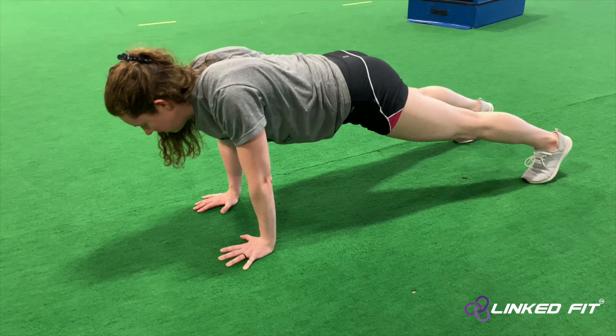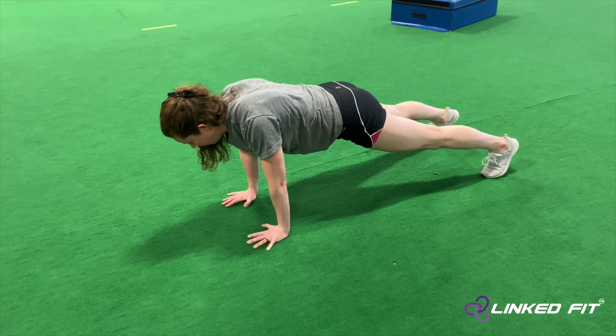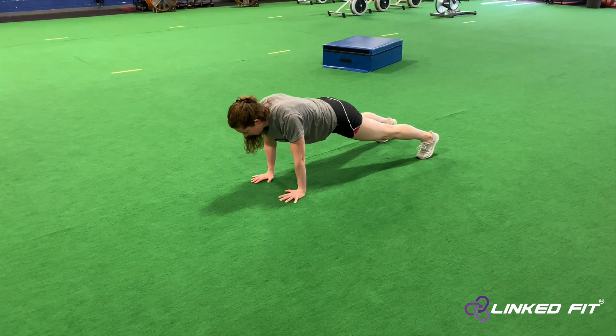To perform the scapular push-up, let the shoulder blades retract and protract around the ribcage. Focus on a smooth and slow controlled movement for the scapular push-up.